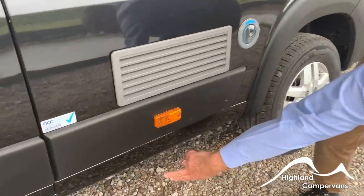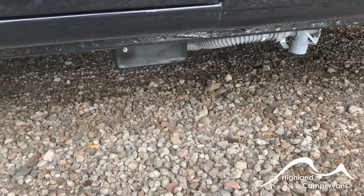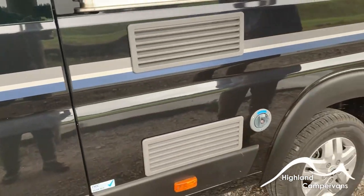Down below the skirt you've got your grey water drain that allows you to drain off the water from the shower tray, the vanity unit and the kitchen sink, and then you have ventilation for the fridge just there.